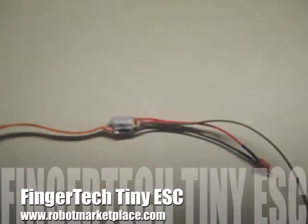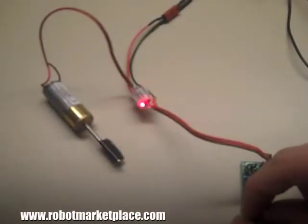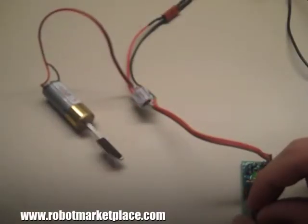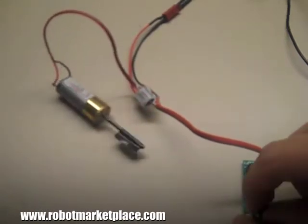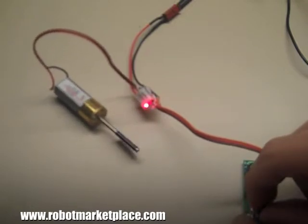The FingerTech Tiny ESC is absolutely the smallest reversible ESC you'll find for brushed motors. It can handle a full 2 amps at 36 volts and weighs only 4 grams. It's available with or without a BEC, so you won't need a separate receiver pack for your battery.